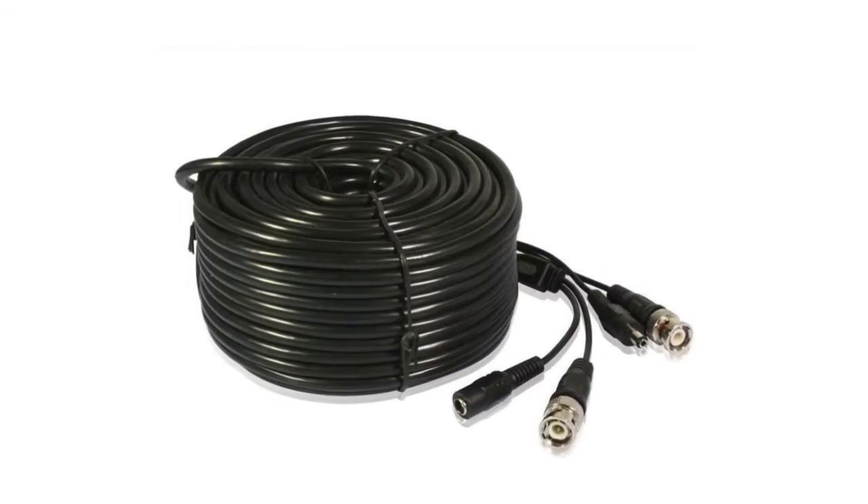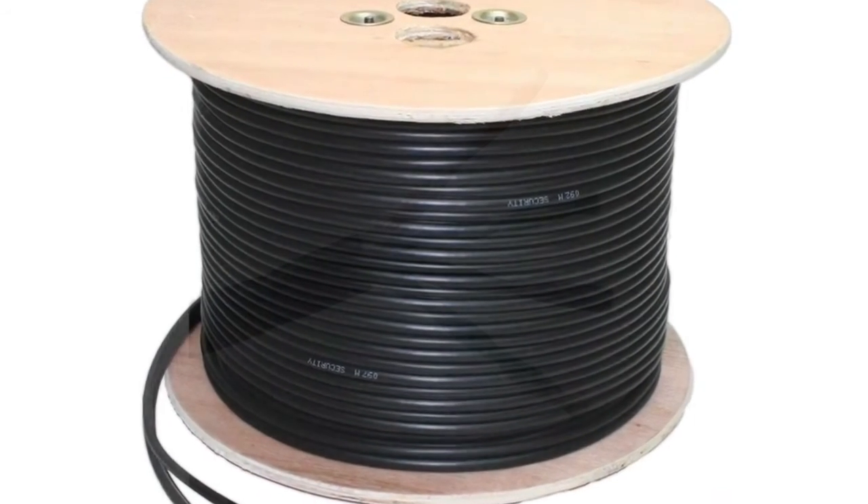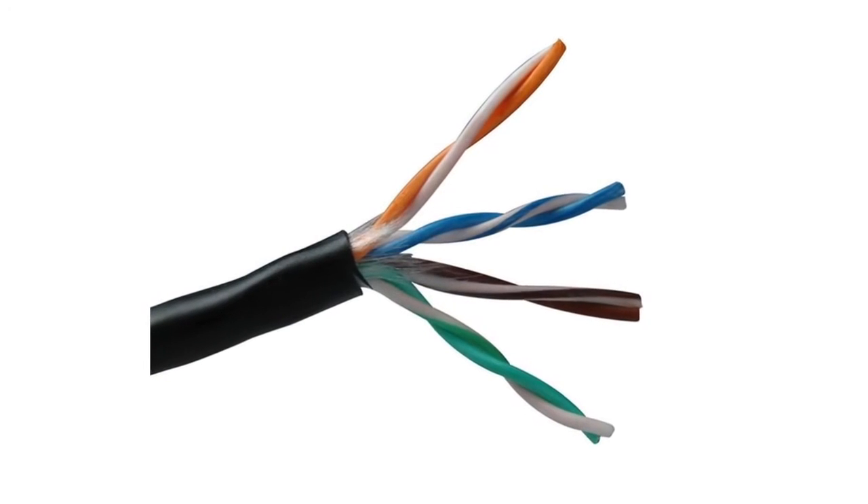Welcome to the CCTV setup guide by Securicam. Today we're going to be taking a look at some different types of cabling we can use in order to set up our camera systems. In this video we'll be using a pre-made data and power cable, we'll be using a RG59 plus 2 cable, and we'll use UTP cable.